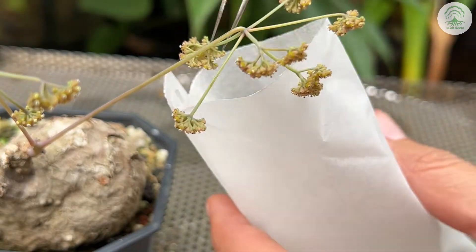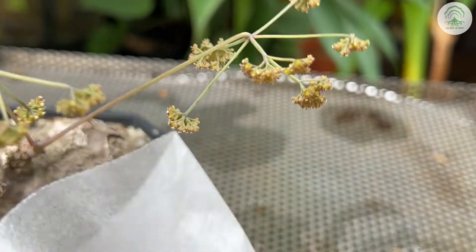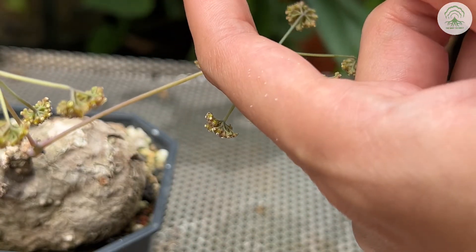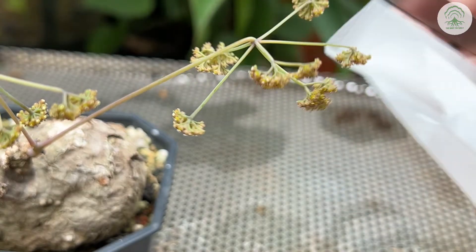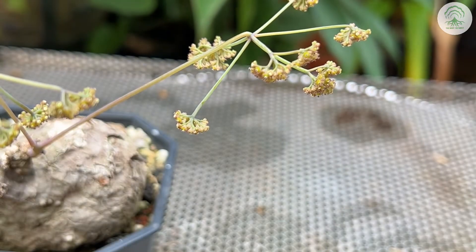We're going to speed up the process because the process to collect the pollen from the flower is pretty much the same — just collect as many as you can. The pollen looks something like this and you won't be able to see it with the white paper. This is just a repeat to ensure that all the pollen are collected.